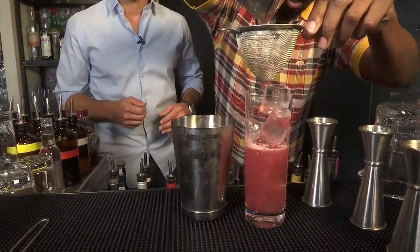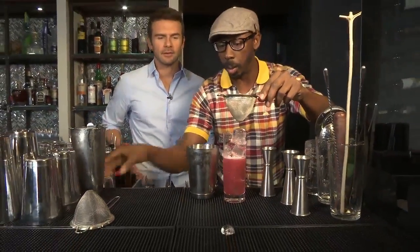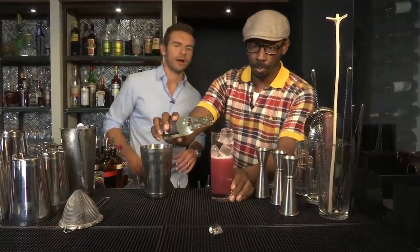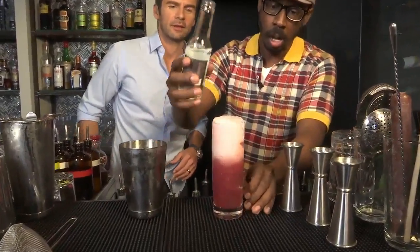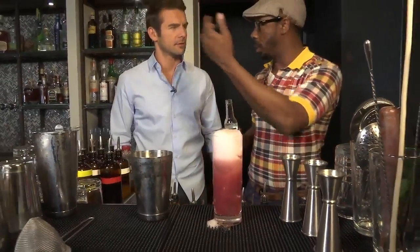Now, Marlon, one of your jobs here is that you actually create a lot of these drinks, correct? Absolutely. As part of the task of a bar manager, you come up with the cocktail program. Where do you get your ideas from? The seasons are very inspirational for us. We take a lot of cues from our kitchen and from the chef team.